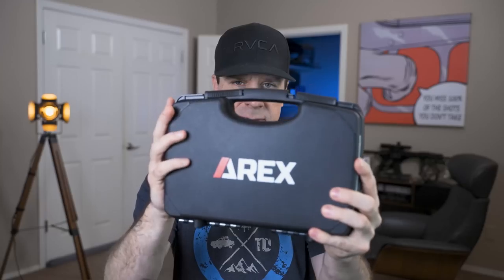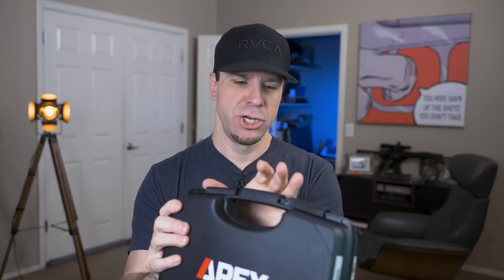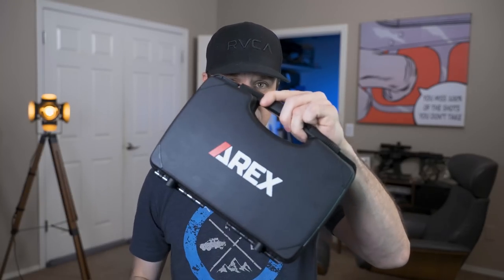We're going to talk about why. I'm not going to hold the suspense — this is the A-Rex Delta M Gen 2. There's a lot about this gun that I think is going to really change the way that guns are made moving forward. But before I get into that, I want to give you guys a heads up.